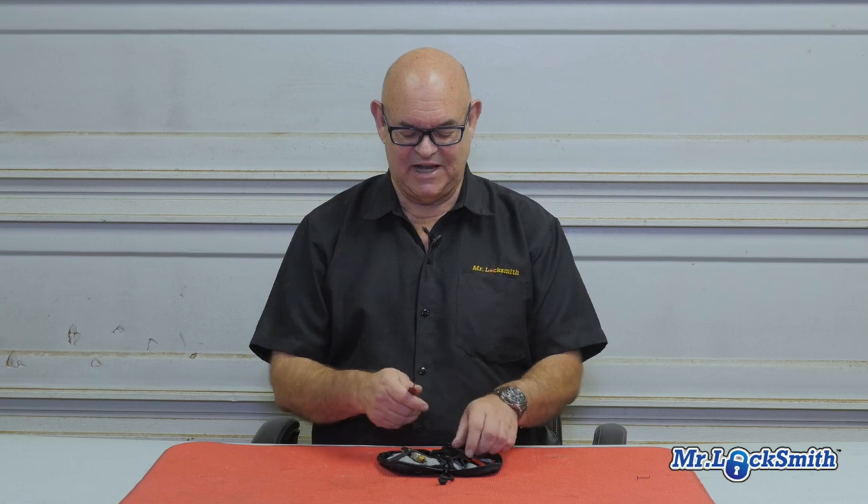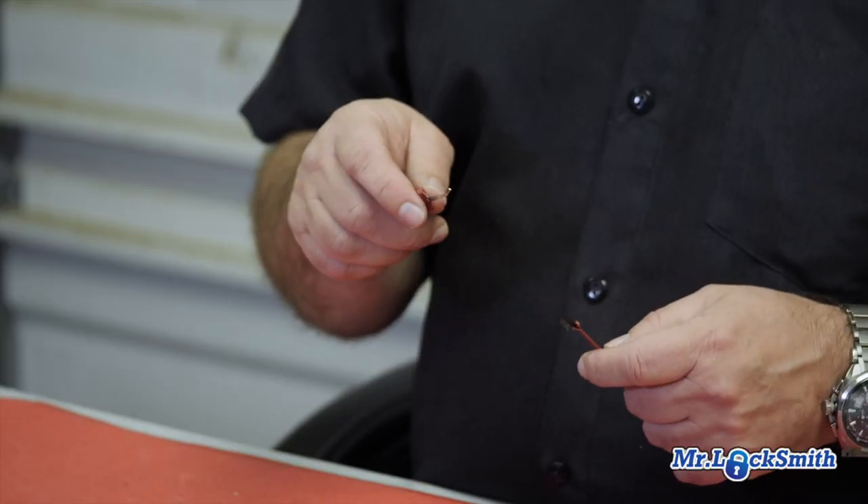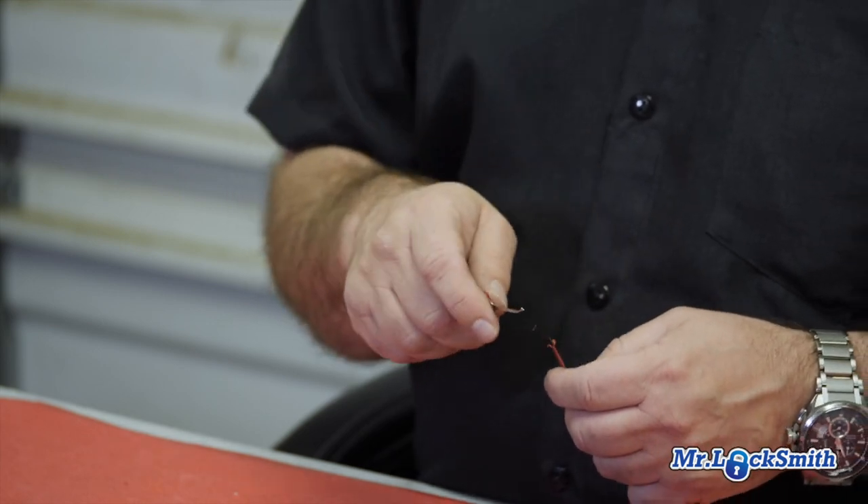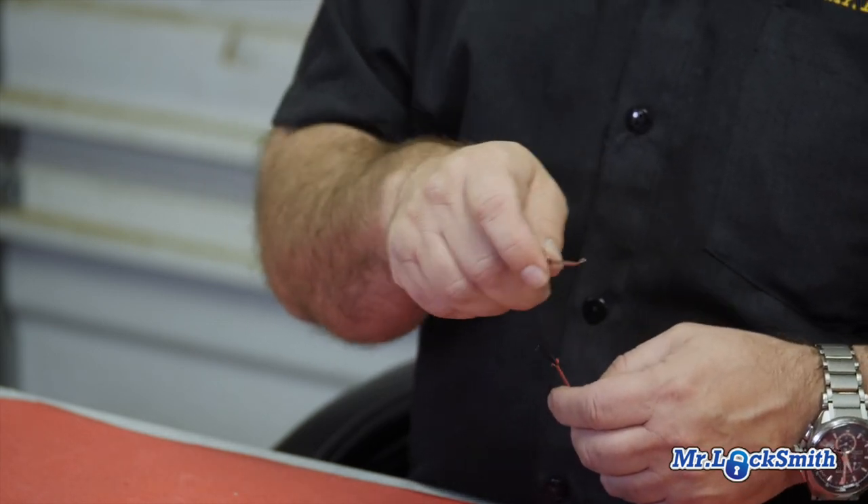Some locksmiths will just spray lubricant right off the bat. Sometimes you go there and the lock is just ready to pick — by the time I apply tension and put the pick in, it opens. There are two techniques: the single pick method, which is the best method, and then there's raking, which works well. What I do is I rake the lock, apply tension, rake it a few times, and then I'll single pin pick it. That seems to work really well for me.